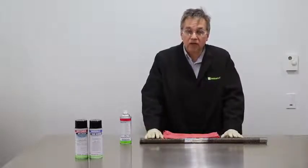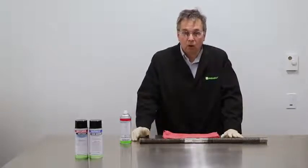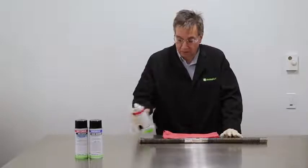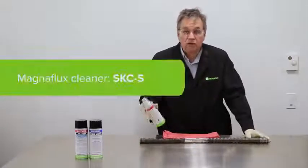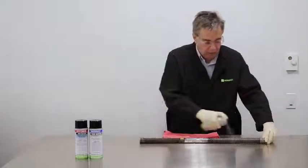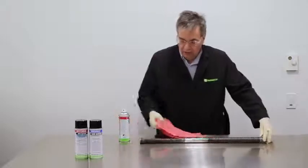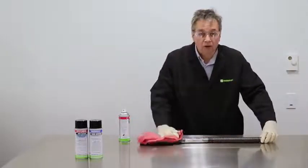The next step is to physically clean the part prior to testing. This will remove any oils and greases that are on the part so that your testing is much more effective. A very simple, easy way to do it is using MagnaPlex SKCS Cleaner. Spray the part completely and then wipe off any grease and oils that are on the part.